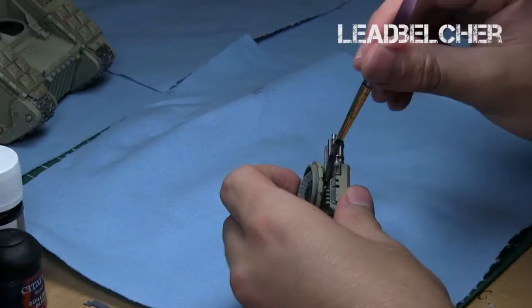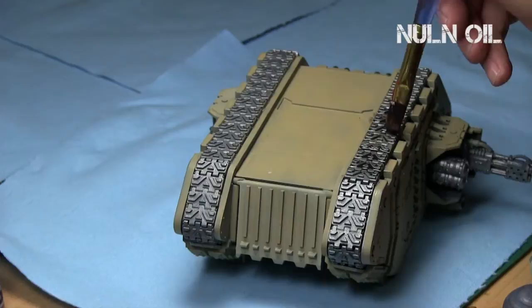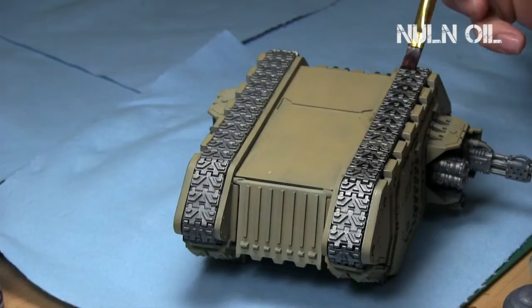Now the gun is painted as well. After you paint the base color, you've got to give it a shading or washing, and I used Nuln Oil. If you want a slightly dirtier, more worn-out appearance, I recommend a one-to-one mix of Agrax Earthshade and Nuln Oil. I just want to keep it a little more precise — I'm going to muck it up later with an airbrush and give it some dirt and mud, so I'll just go Nuln Oil for this case, using a very large brush to cover the model.